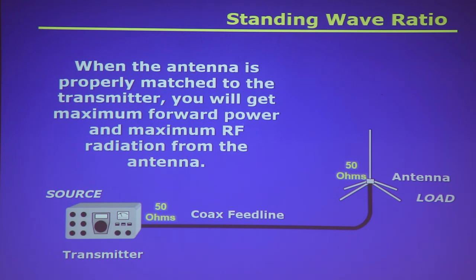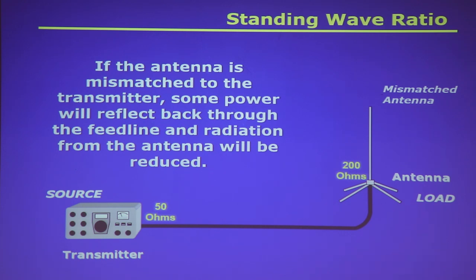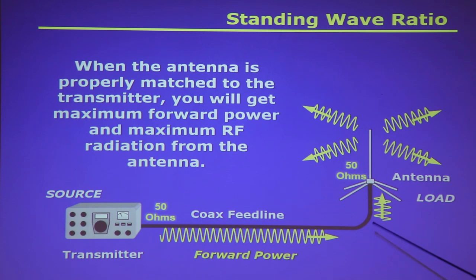For impedance matching: your radio is designed to see 50 ohms on the antenna port. It wants to see a 50-ohm feed line and a 50-ohm antenna. Maximum power transfer happens when source impedance equals load impedance. With a 50-ohm antenna, 50-ohm coax, and a 50-ohm radio — the only loss is from the cable length itself. If you add a gain antenna on the end, you can make up for that cable loss.